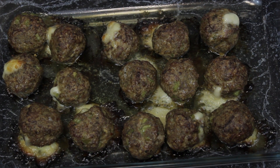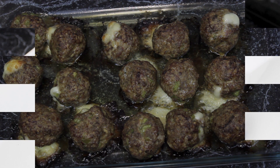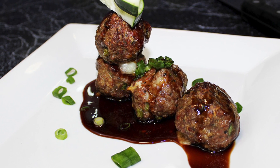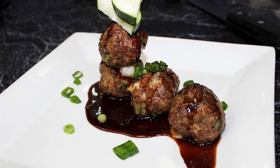Every single bite will be completely moist, packed with flavor, and of course delicious. You can use these in pastas, sandwiches, or even as an appetizer. And there you have it ladies and gentlemen — my loaded balls!